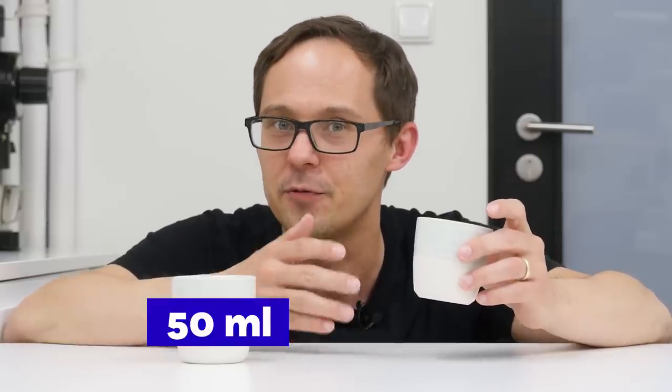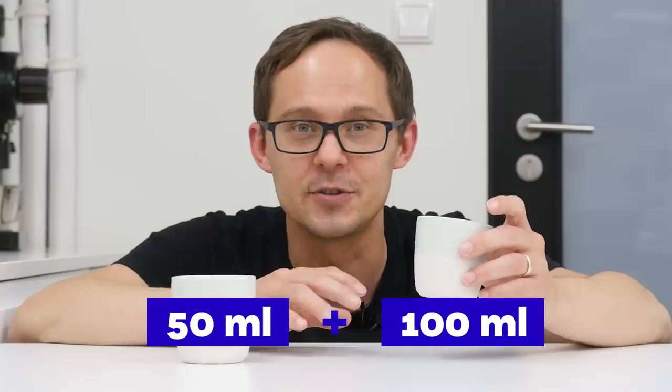We will aim for 50 millilitres of coffee and 100 millilitres of milk. Let's get started.